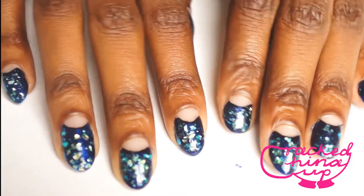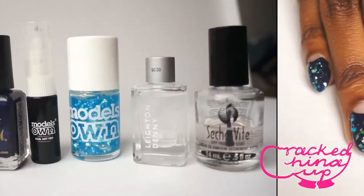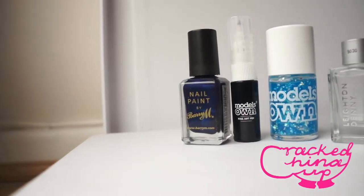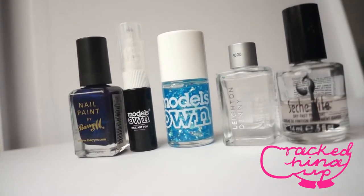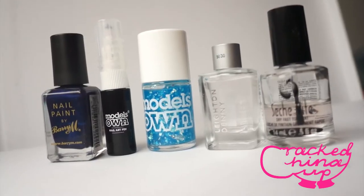Today I'll be showing you how to do my Half Moon Jewel Encrusted Manicure. Today I used Barry M's Navy Blue, Models Own Nail Art Pen, Models Own Acker Splash Glitter Polish and Leighton Denny's Corrector Fluid, or you can use Nail Varnish Remover, and of course Sejvique Top Coat which I always use.